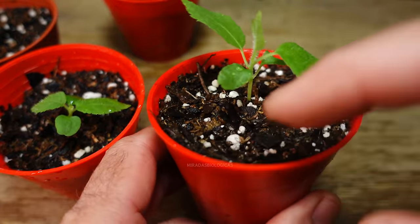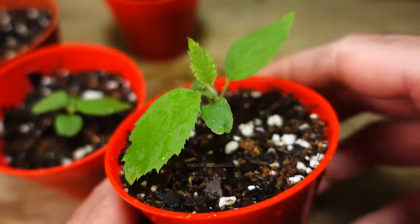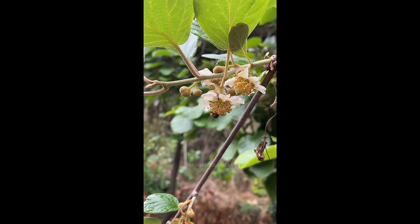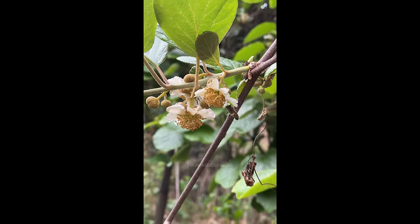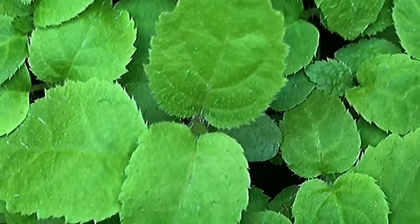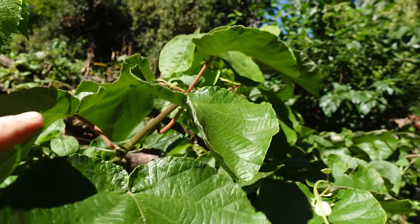For watering we should do it when the soil feels dry — it's important not to over-water as we don't want constantly wet soil so the plant can develop better. Although the ideal time for planting would be at the end of winter or the beginning of spring, in this case I did it in January in the middle of summer. These plants, while they can withstand the cold once fully grown and well developed, I will protect them from the cold throughout this first winter. This way I reach spring with much more developed plants and their growth accelerates significantly.